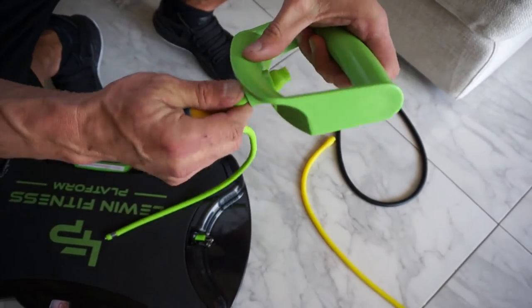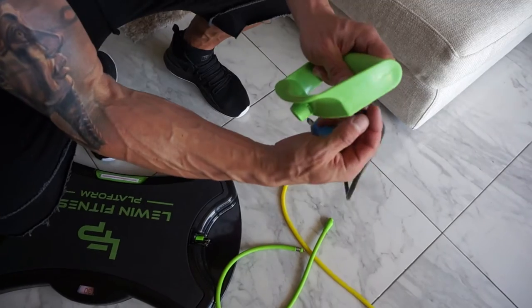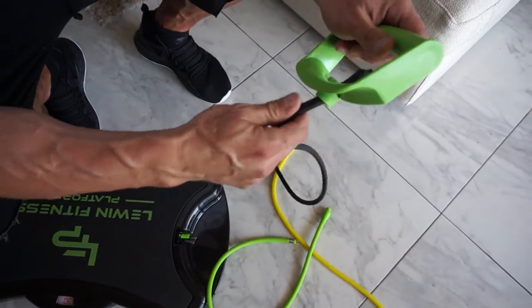Just push it from underneath, take it out, take the black one, stick it in with this part first, stick it in on top, all the way.